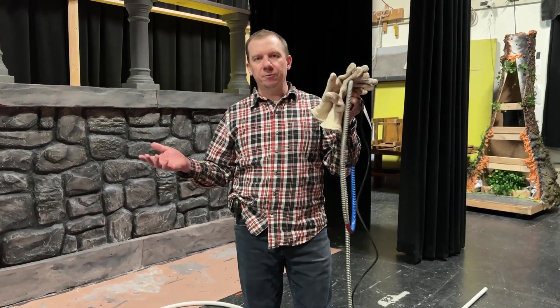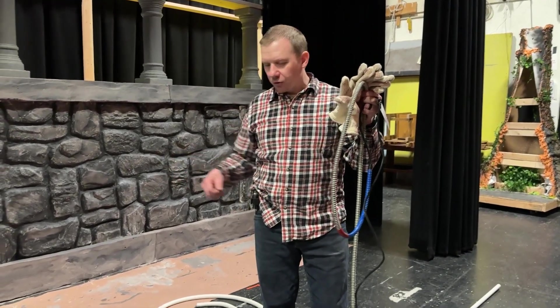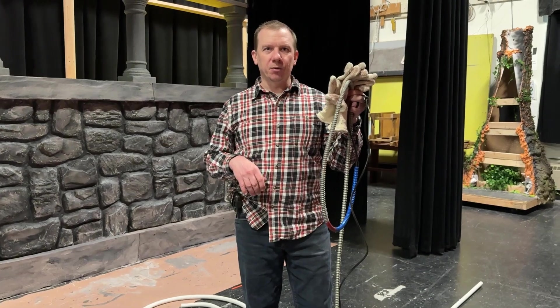We're going to wait about five minutes, it's going to heat the pipe up, and then we'll bend it. So I'm going to plug it in now, and we'll be back once everything is on.